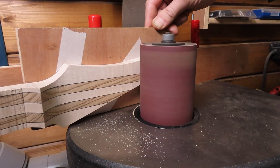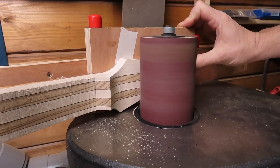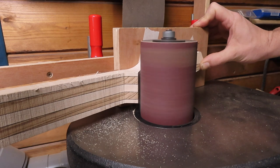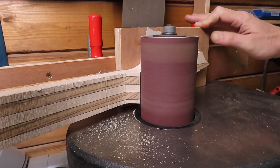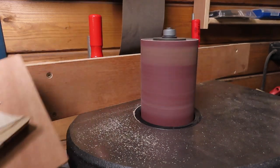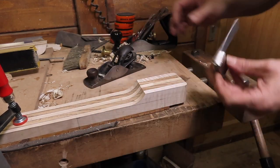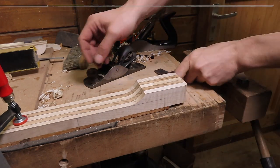Besides thickness sanding small stock or thin parts, my spindle sanding trick is also very useful to get your headstock to the correct thickness and sand the curvature at the back of the volute in the same go. At this point I also decided to get the heel of the neck to the correct thickness and just make sure it's nice, flat, and square.